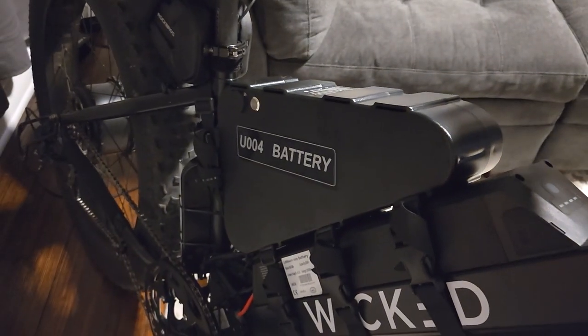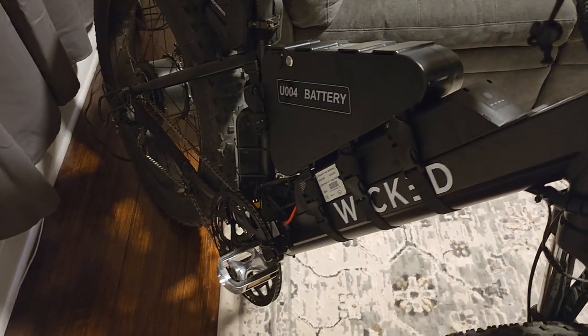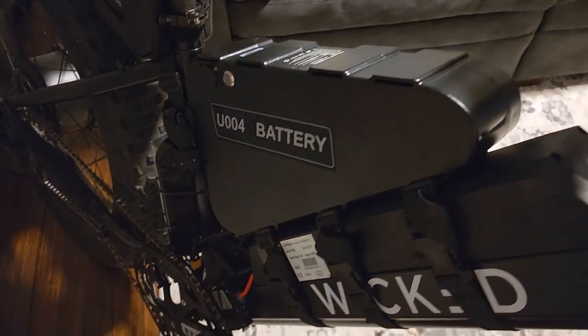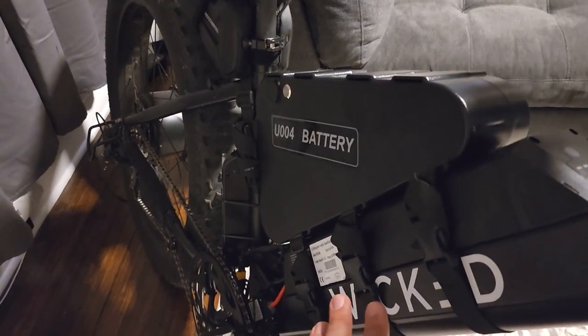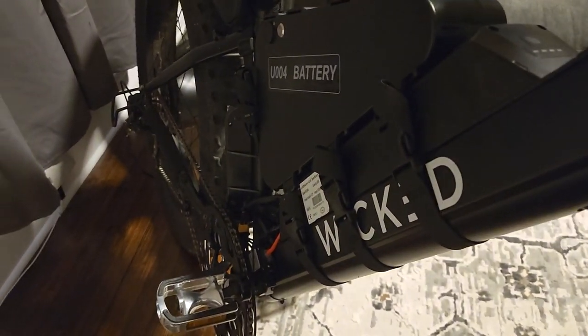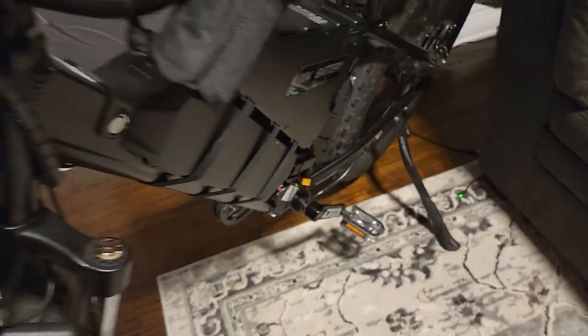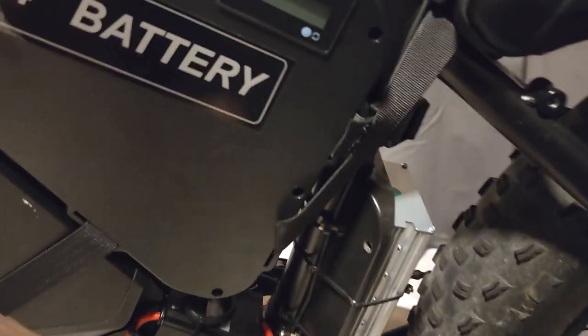I can remove the batteries very quickly, in under a minute, if I need to put this bike on a car rack for transport, make it lighter for lifting, whatever. Then I can easily put it all back on. I want to reiterate — this is all temporary and everything is going to look much better once I'm done.